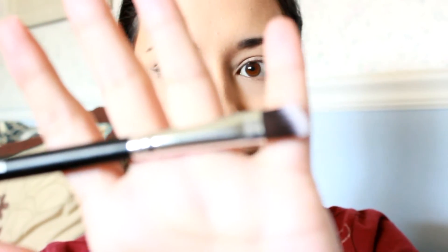Starting off today, we're using an angled synthetic brush and we're going into the color White Peach. We're going to use this as our brow bone highlight as per usual.